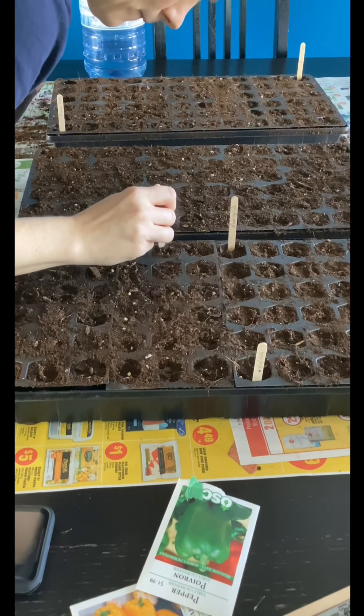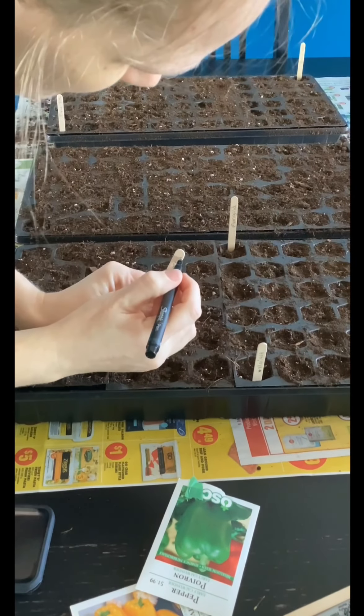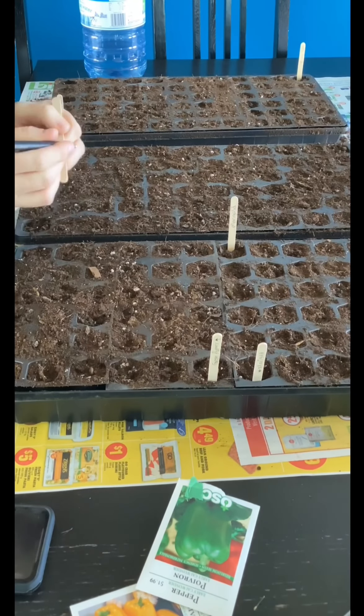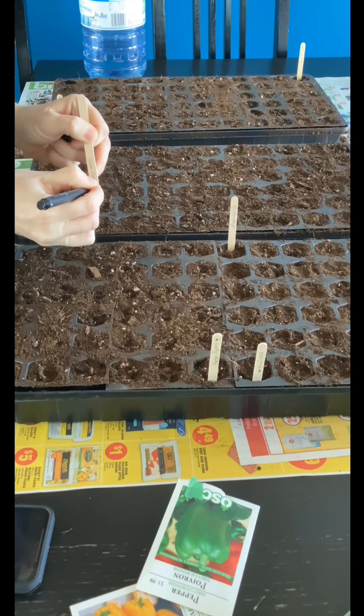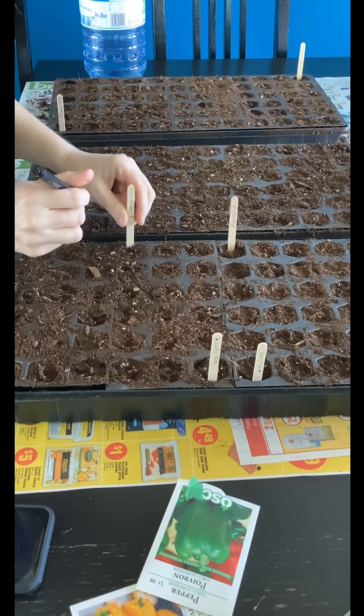I will say I do not have a lot of success with seed starting peppers. I know they're finicky and I'm not the only one who struggles with it — they are definitely a warm or hot weather vegetable. We have no problem growing them when we buy the started plants, so I'm going to keep trying with peppers every year and hopefully one year I will be successful in actually having seedlings that I can transplant out successfully and grow them up to harvest.